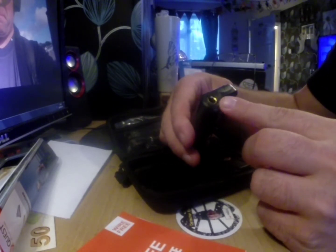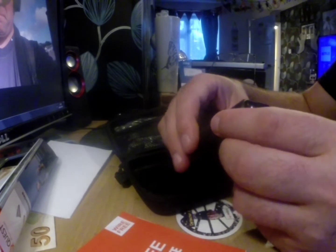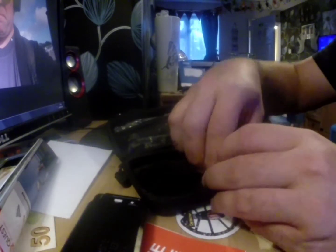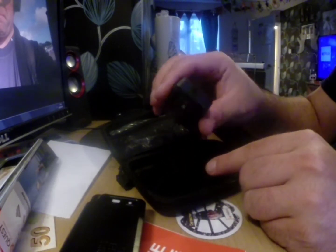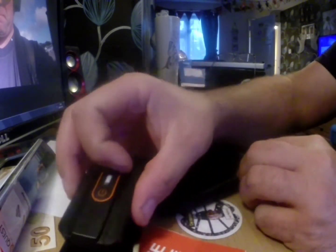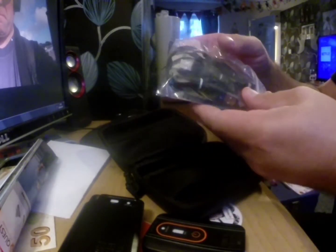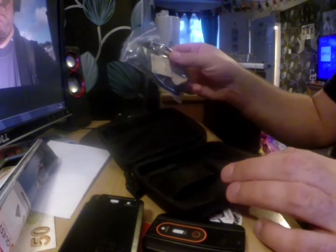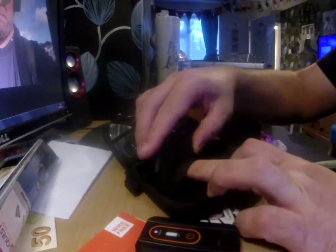There's an audio jack, and a plug for headphones to go into there. I think there are instructions — yeah, obviously to charge it up and turn it on. And all the wires that I need, and sticky pads. So that is pretty freaking awesome.